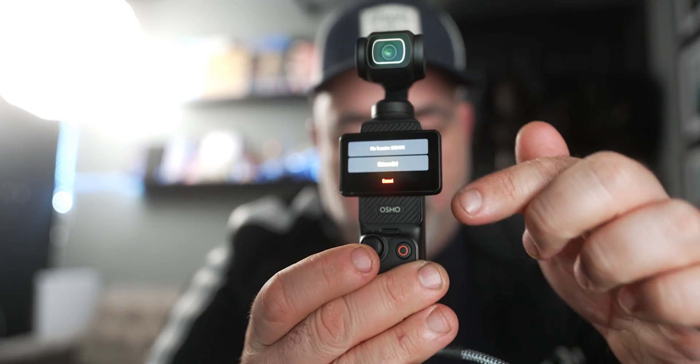First things first, make sure your Osmo Pocket 3 is turned off. Plug in your USB-C cable, turn it on. And if we watch here, we're going to see a mode that says webcam. It is going to bounce into webcam mode if you don't tap it. And that's essentially it.